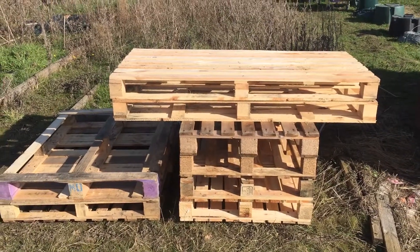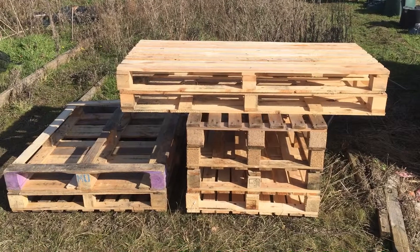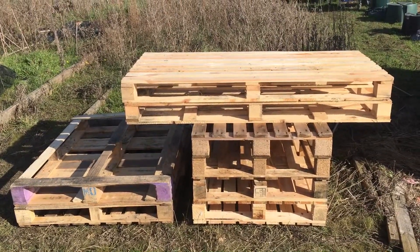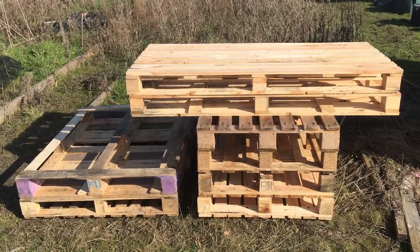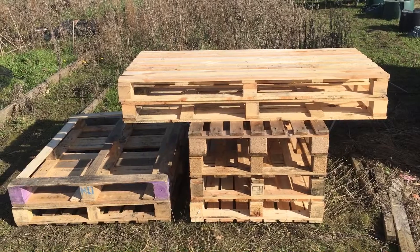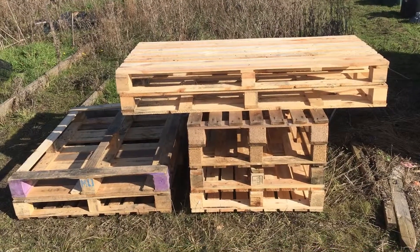I've just downloaded some pallets — I've got eight in total and I've got a little project planned for these in the very near future. So if you want to see what I'm up to, if you're not subscribed, do subscribe, like the video, ring that bell, and you'll be notified for when this project is up on YouTube for you all to see.